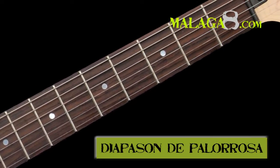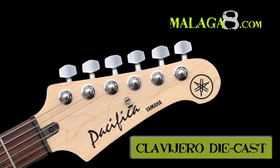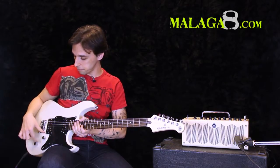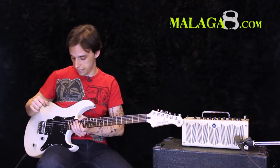Rosewood fretboard, also very well finished, very smooth. Cast tuners, fixed vintage bridge, three-position pickup selector, volume and tone — which, as mentioned, switches the humbuckers to single coil.